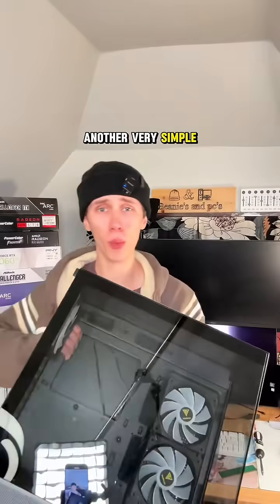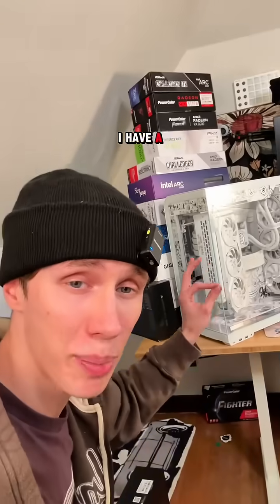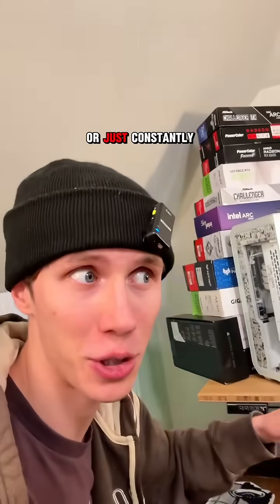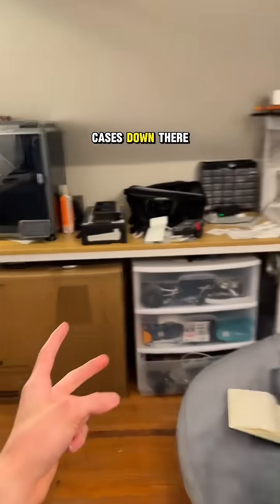Another very simple way to upgrade your PC aesthetics is to just build in a new PC case. I have a PC case swapping addiction. It's one of my favorite things to do when I'm building a PC or just constantly rebuilding mine. It's a problem. There's my current case, the sunny side up shuttle. We got two cases down there.